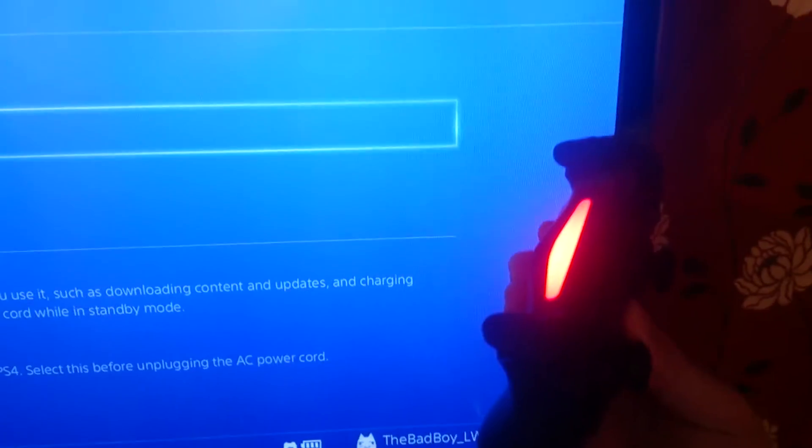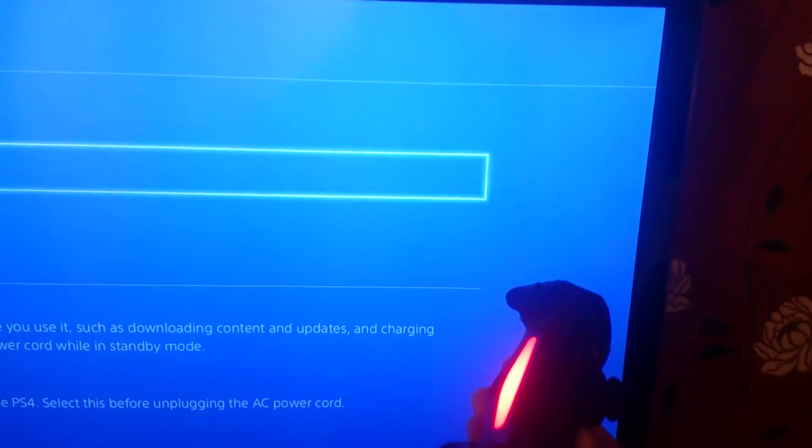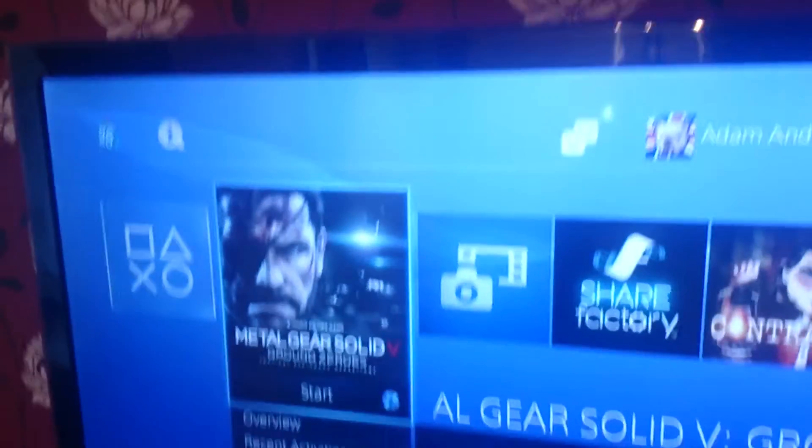You don't have to worry about none of that. It's about eight, nine, ten — there we go, that's off. So now no control pad is on. That's still on though. To turn one back on: